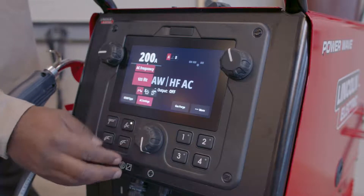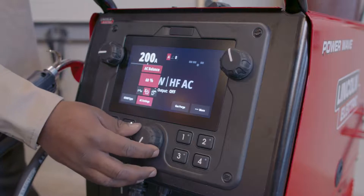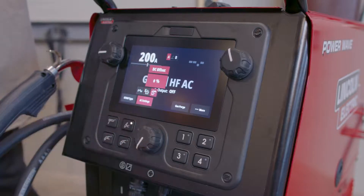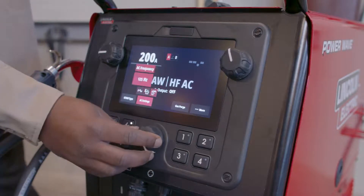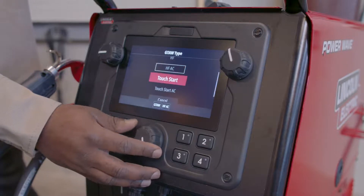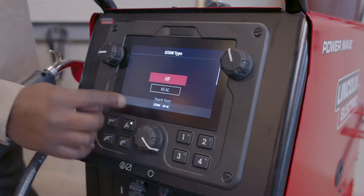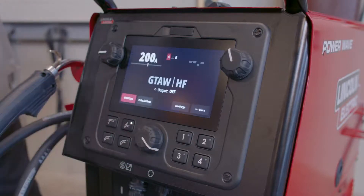If I scroll over to AC settings, I can actually adjust my AC frequency, my AC balance, and my DC offset whether I want more positive or negative. Now if I go to GTAW type, I can actually see all of the start types that are available for TIG. So I'm going to choose standard HF which is high frequency for DC.